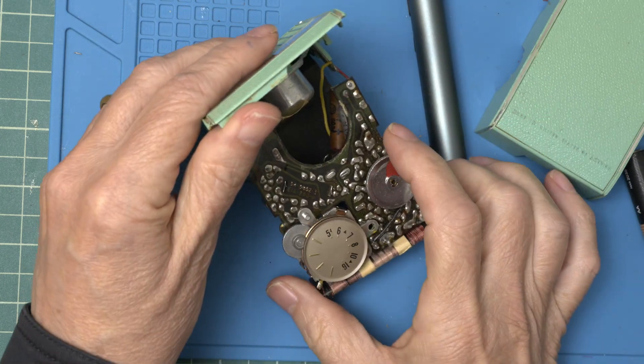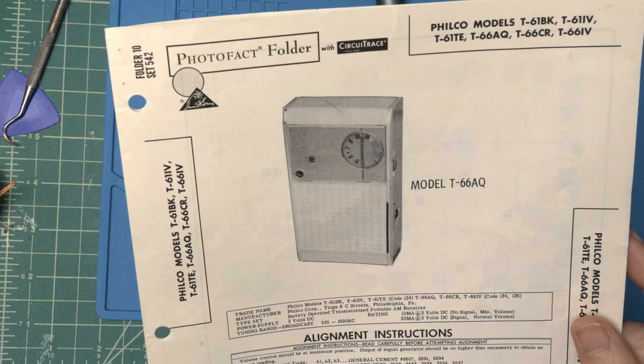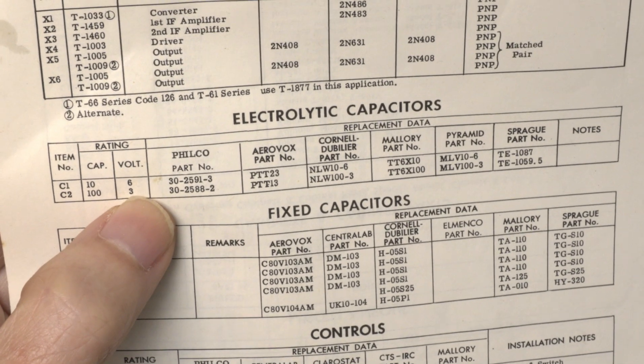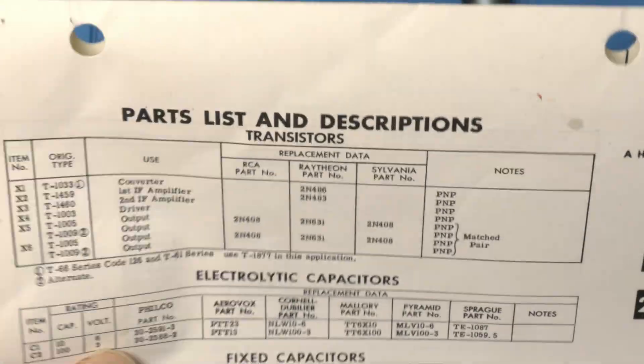We got it apart. I was able to find the Sam's Photofact for this radio, and in it is the information on the electrolytic caps. There's just two of them, so that should be easy. Let's get it going.